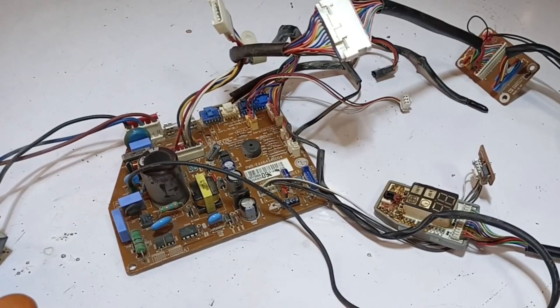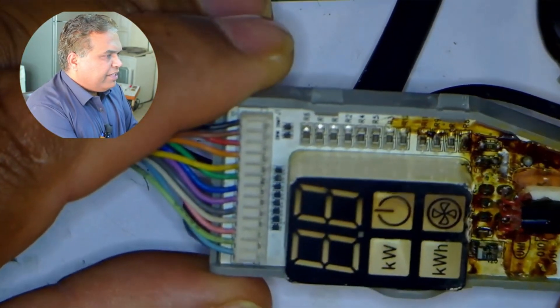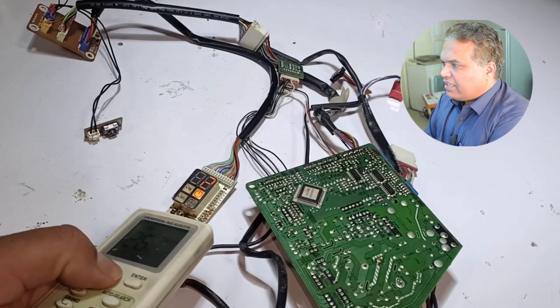I have got this LG mini split air conditioner circuit board. Its 7-segment display is not working fine. You can observe from the condition of the display that someone has worked on it, but he couldn't repair it. The second problem is that the remote control is not working on the circuit board.